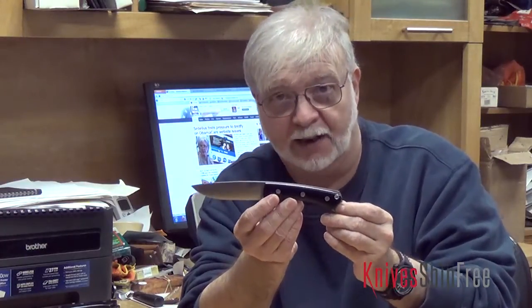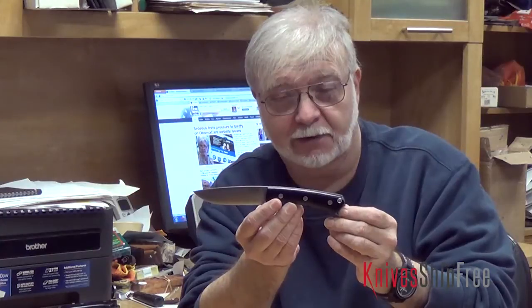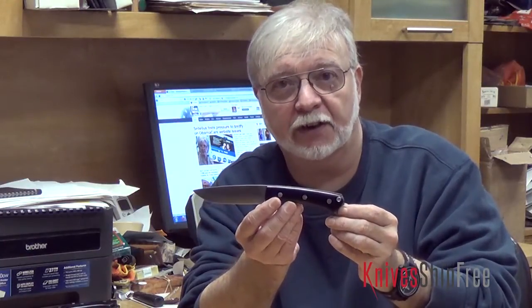This one of course is in black canvas because it's mine, but we make it in about 85 different handle variations.